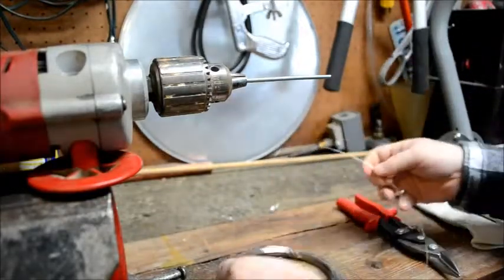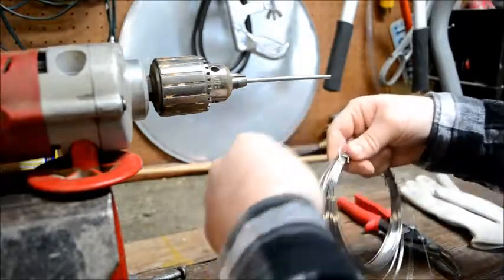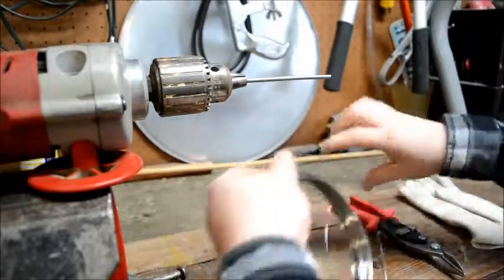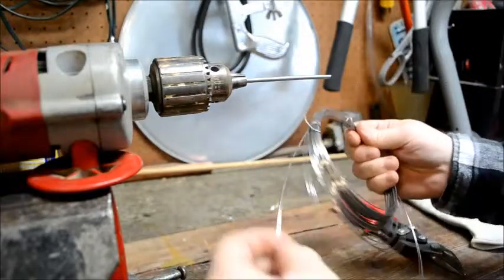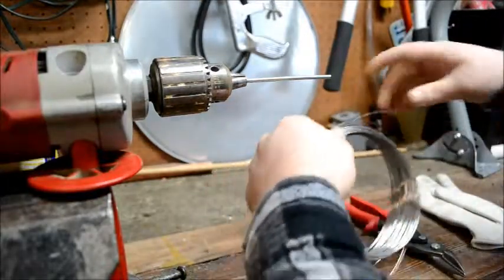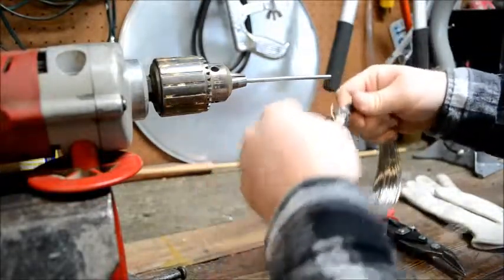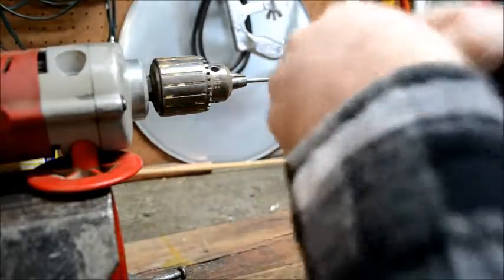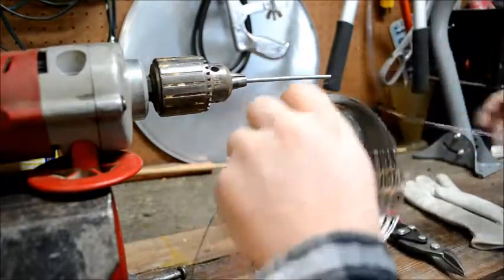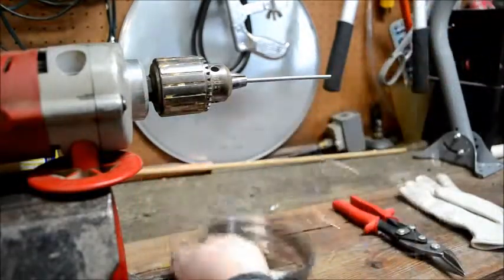The first thing you want to do is funnel out your wire from the bundle so that you have enough material to work with when making your coils. Now most people don't take the time to make their own coils — they just go out and buy them, usually from places like theringlord.com or other craft stores in their area.